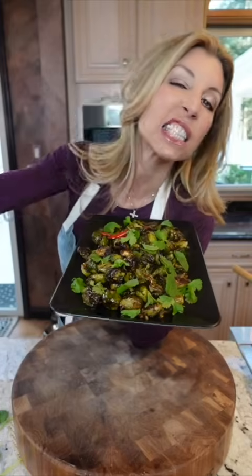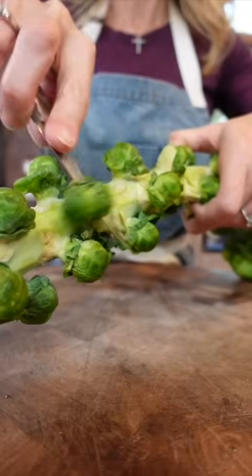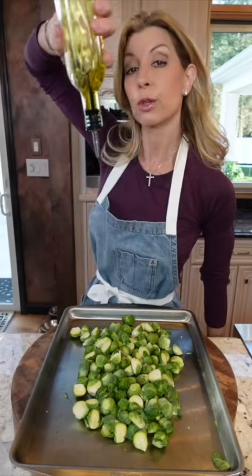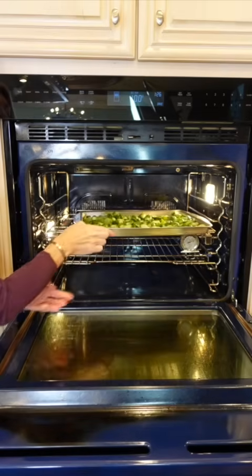Thai chili Brussels sprouts. Always choose the smaller ones — they'll be sweeter, tastier, and less cabbage-like. Remove from the stalk and halve them. Add neutral oil, toss, season with salt and pepper, and spread apart. Into the oven at 425 degrees for 25 to 30 minutes.